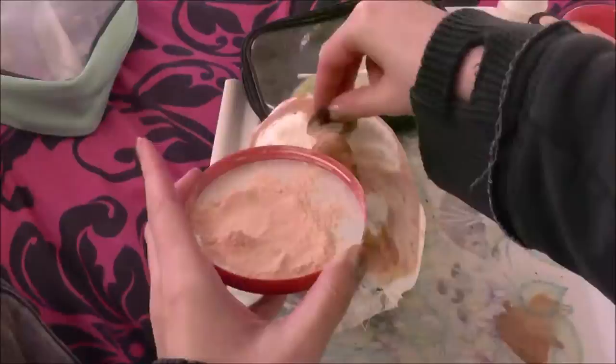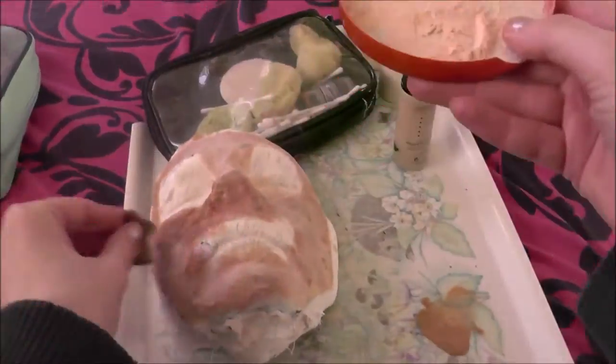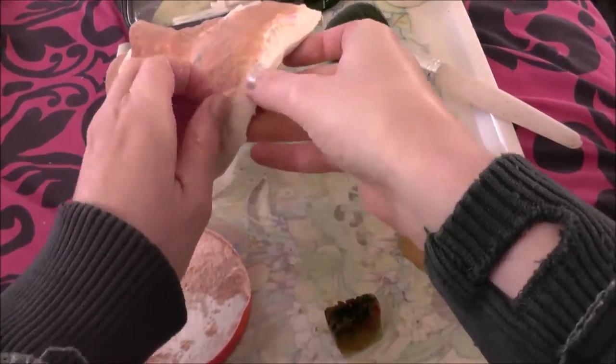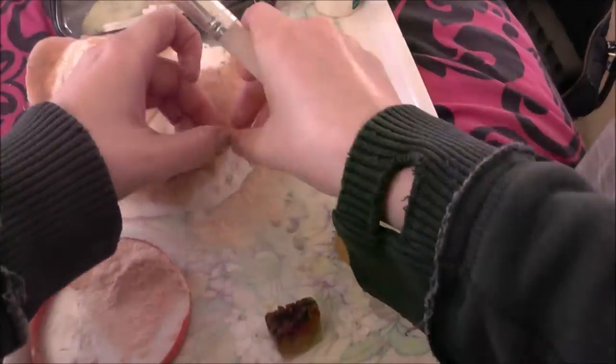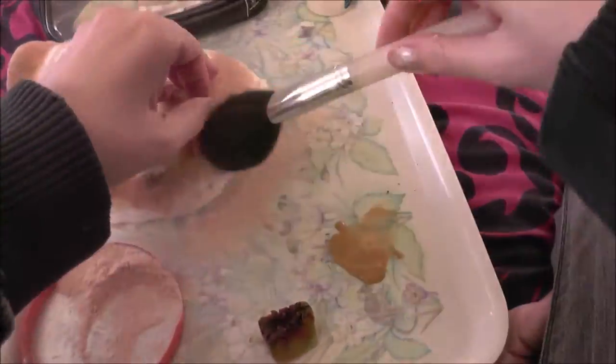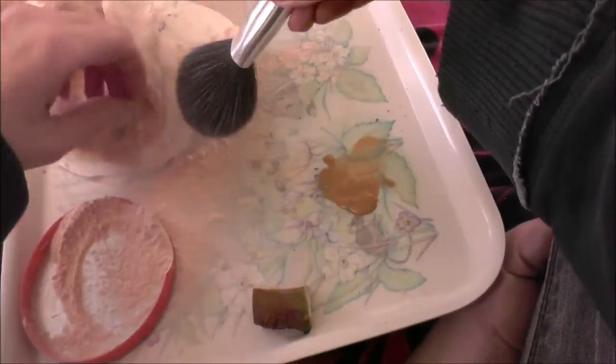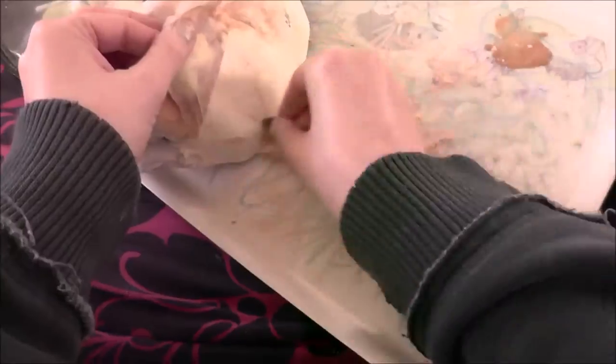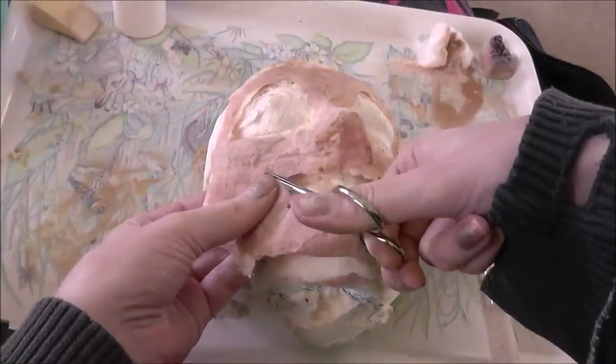Go over with a dark foundation — you want dark because dried skin tends to be a bit leathery and dark. Go over the whole thing and then powder. Then find an edge and start peeling your mask away, making sure you powder as you go so the latex doesn't stick to itself, because it has a nasty habit of doing that.